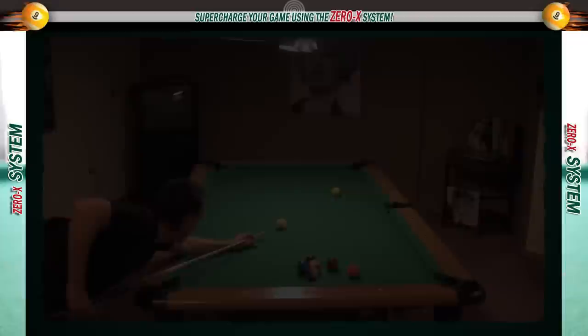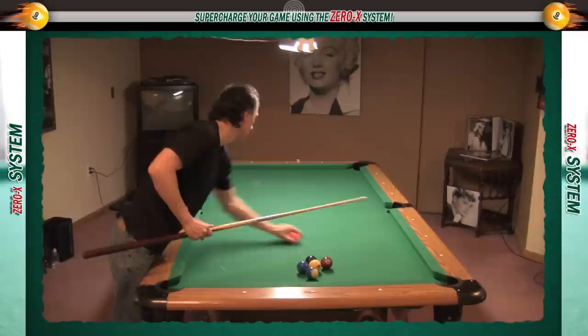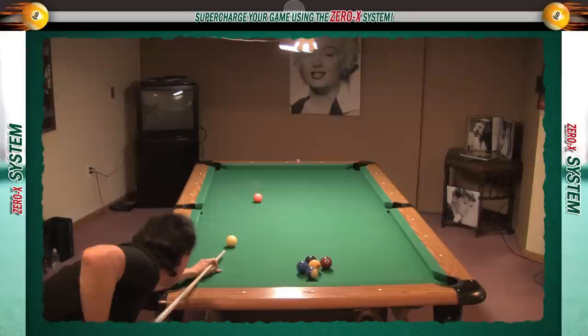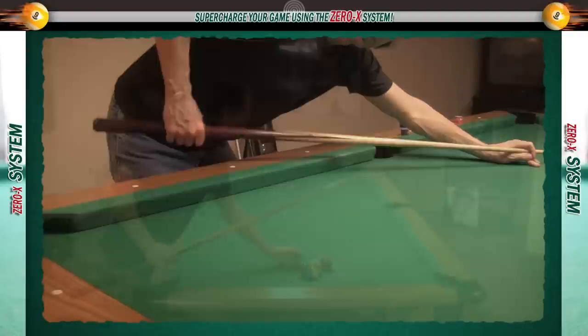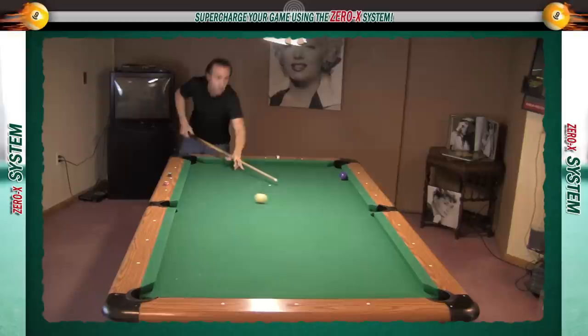The first one, the slip stroke, is regarded as one of the best big table strokes. When I learned this stroke in 1985 from Dallas West, his explanation was — and I'm quoting here — slide your hand on the cue stick during the backstroke, then throw the cue stick at the cue ball. Now while that may seem odd, that's exactly what happens during the stroke. I'm going to show you how to perform the slip stroke, and then run some racks of ten ball so you can see it in action.